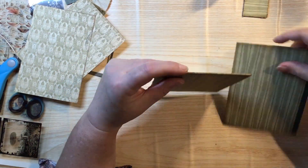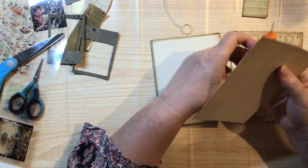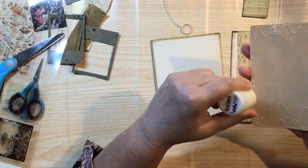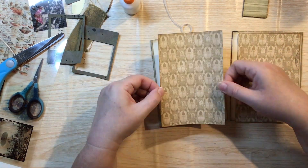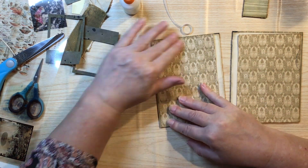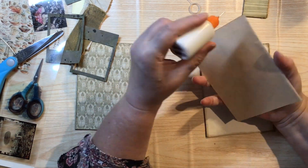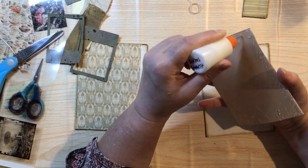I love how I wipe them down so that I don't look dirty, and then I ink them up so they look dirty. But anyway, that's just what we do, isn't it? So now I'm using my Helmar Tacky Glue just to attach the inside cover pieces. As you can see, they're not quite the right size, but I will add another piece to the sides there to cover it over.